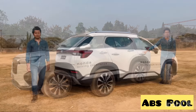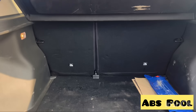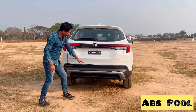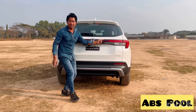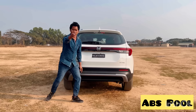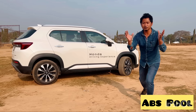This is the rear view of Honda Elevate. There is boot space here — Honda Elevate offers 458 liters of boot space with a boot light. There is also a parking sensor, rear camera, full LED tail lights, wiper, washer, defogger, and a high-mounted stop lamp with a shark fin antenna.